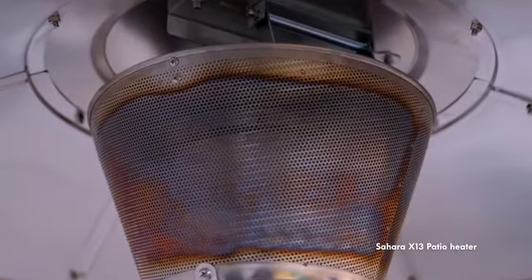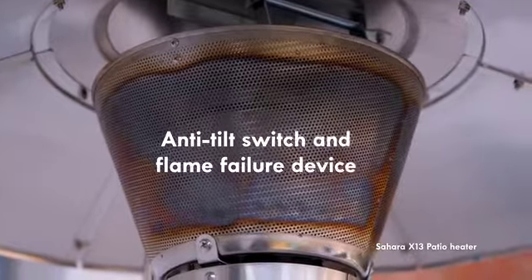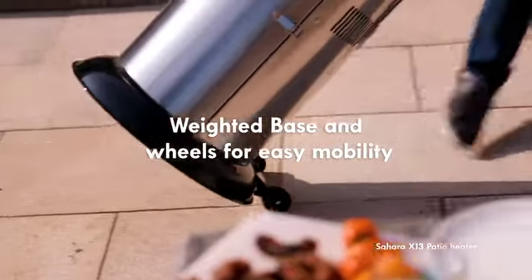For your safety we have fitted extra features such as an anti-tilt switch and flame failure device. The Sahara X13 also has a weighted base for extra stability and the wheels make it easy to move around your patio.